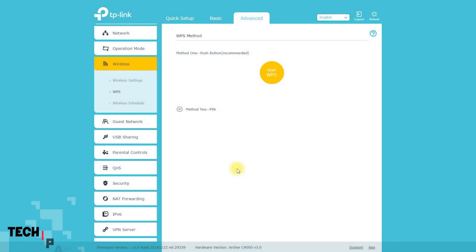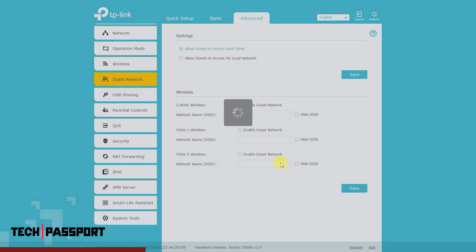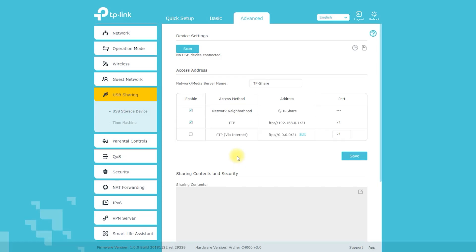If necessary, you can change the ID and password of the wireless network from here. You can also turn on and off your 5GHz and 2.4GHz networks as well as customize their channels. Here you can analyze the wireless network in detail.